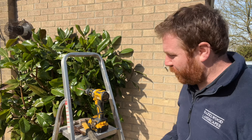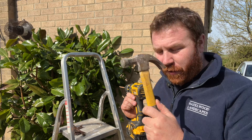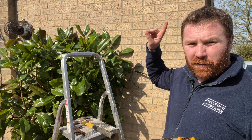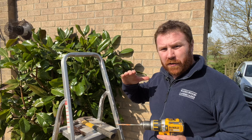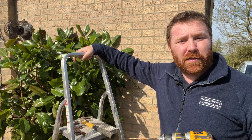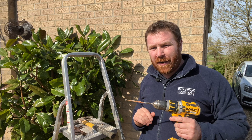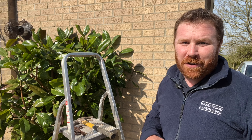You'll potentially need a hammer just for knocking the rawl plug into the wall. If you're going above a few feet off the ground — this one is going about seven feet up — you're going to need step ladders. Make sure there's someone with you to hold the ladders. You might also need a pencil depending on the method, but I'll come on to that in a moment. So let's get the ladders in position and start getting this box up.